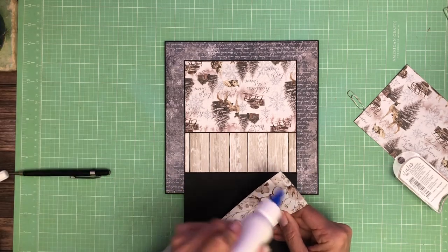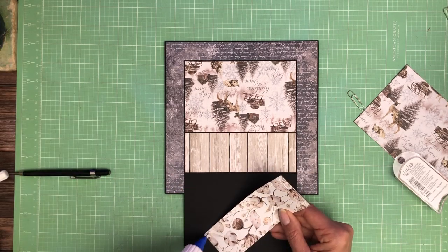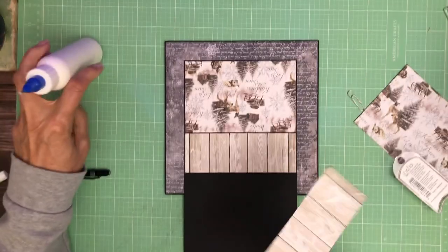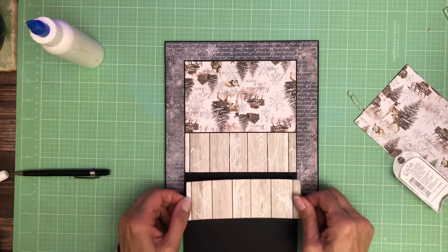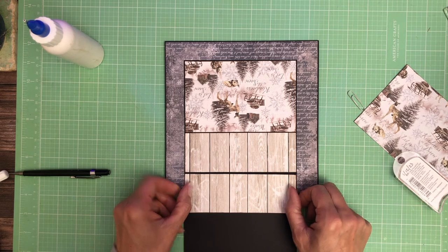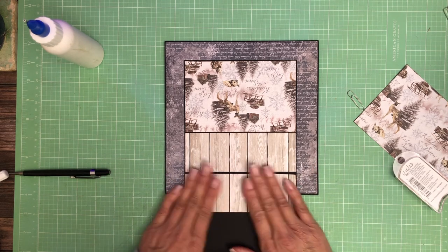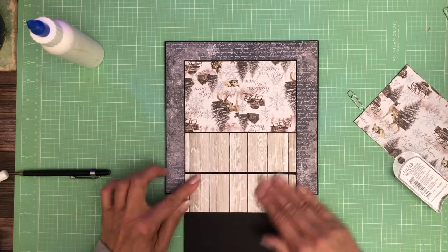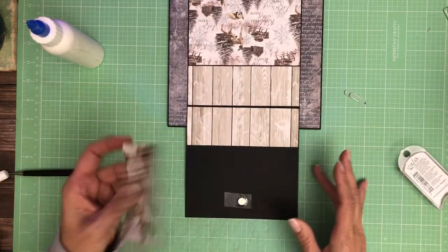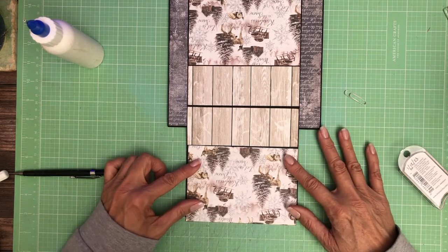We'll do the same thing — trim that larger piece to fit. Remember to turn it upside down because your whole page is upside down.